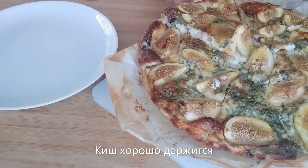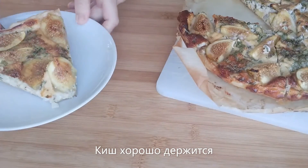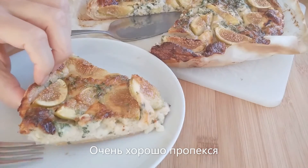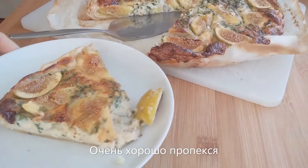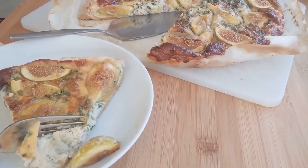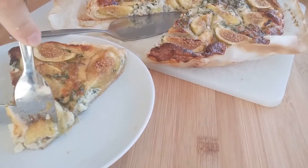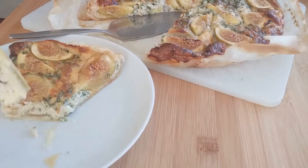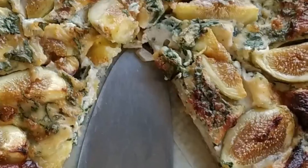Oh, look at that! The pie really holds itself nicely, it's very easy to handle and easy to work with. Let's look at the bottom — the bottom is nicely baked as well. I very much like the taste of the figs and Roquefort cheese here, how they balance each other, how the sweetness of the figs balances the cheese. It's really amazing. In general, I'm very very happy with the recipe.